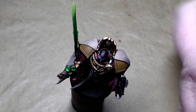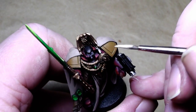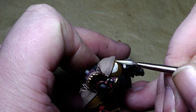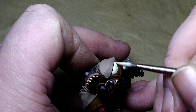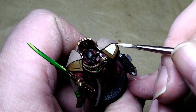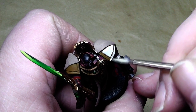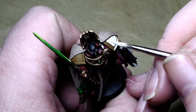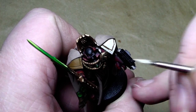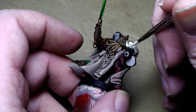Before going to the face, I'll finish up the shoulder pad with Bleached Bone — just simply paint over it and leave the recesses in the Snakebite Leather. You might notice I already painted the bolt pistol in black and also the hair of the little captain — I accidentally forgot to hit the record button, but it's nothing major you've missed.